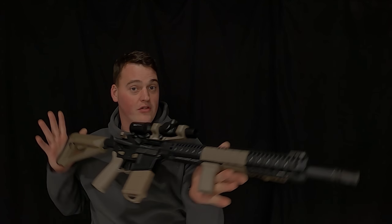Hey guys, I'm back again with some more 22 Magnum content, because I just don't make enough of it. Today we're going to be looking over the Guncraft AR-15 in 22 Magnum.